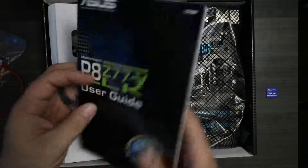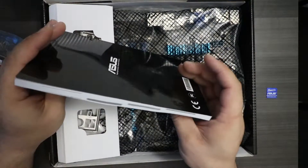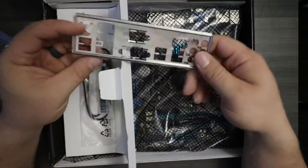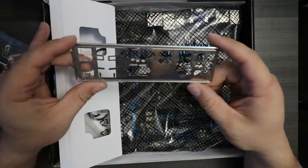We got our user guide in four or five different languages. And then, look at that — he actually sent the I/O shield.